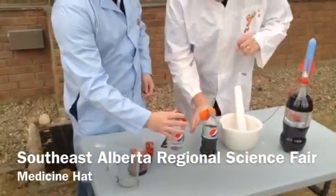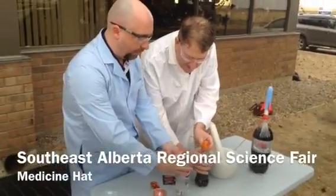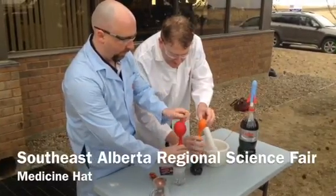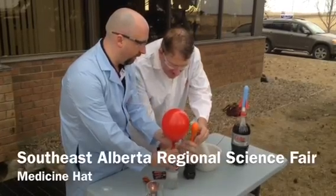We're going to blow stuff up here. Just grab onto the base of your balloon and tilt it up to drop the contents in whenever you're ready. On your mark, get set, go! Oh my gosh, look at that — the balloons are filling up. Is it dropping in? Just give it a jiggle there.